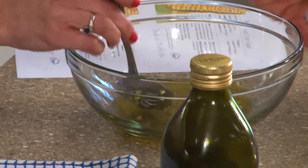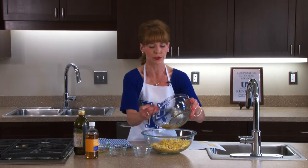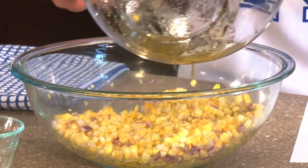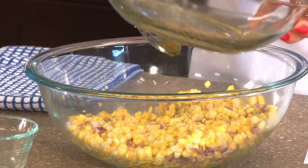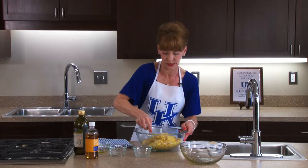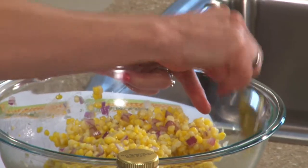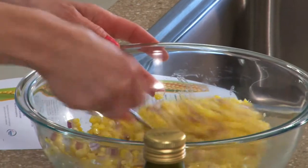This is such an easy salad for summer gatherings and get-togethers. Pour all of the dressing over your corn and make sure you get it good and saturated, getting all the sauce out, then stir it up. This makes about 10 half-cup servings, so if you're having a large gathering, you can certainly double or triple the recipe.